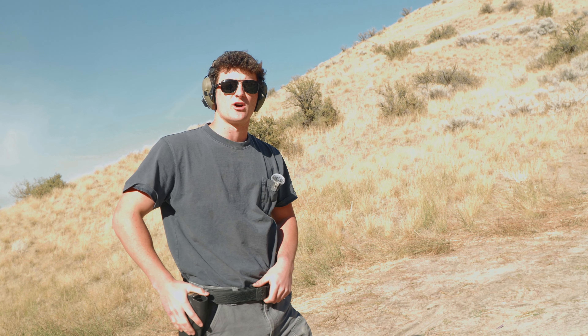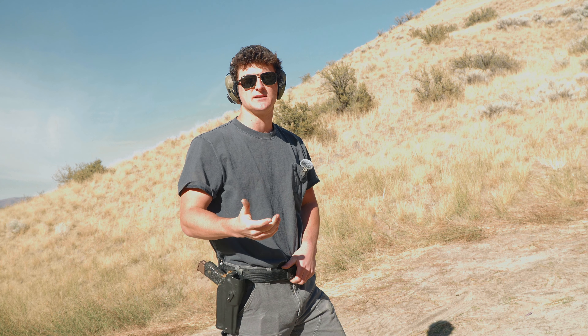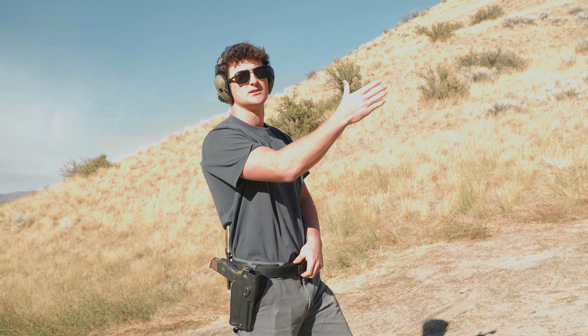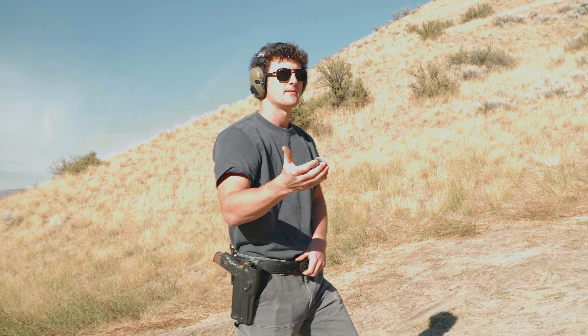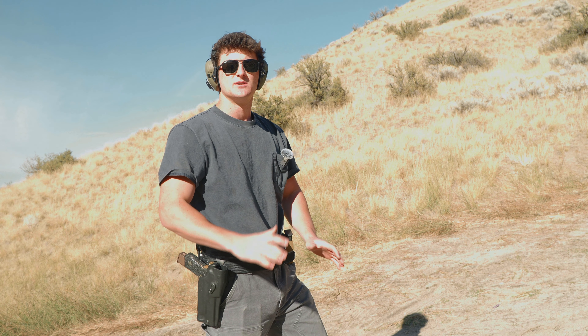This drill is super useful for not only getting your draw stroke dialed and getting your grip dialed quickly, but also for finding the dot if you run a red dot. It's really important that you can find that dot as soon as you bring the gun up to your eyesight. I'll demonstrate one and go half speed, just doing it by the numbers.